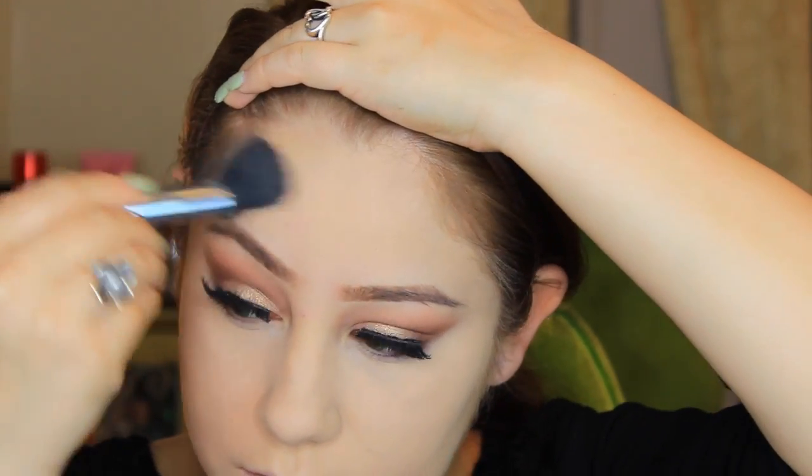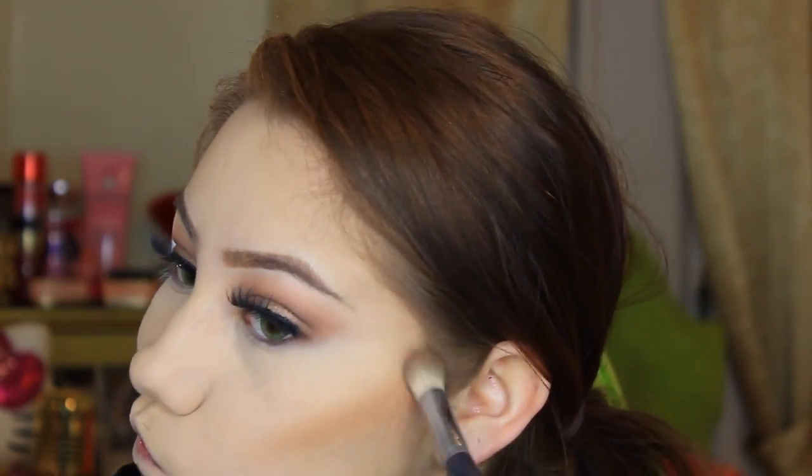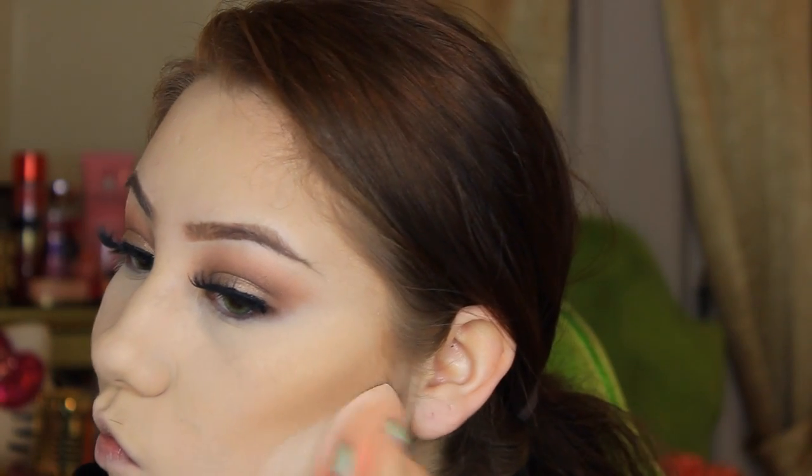I'm going in with my Too Faced Contour Kit, taking that medium cocoa color to warm up my face and contour my cheeks. Since this is a Kim Kardashian inspired look I really wanted to do extra contour because she's known for it. Going back in with that dark cocoa color on a small definer brush, I'm carving out my cheekbones to make it really dramatic. Then I'm going back in with the highlighter color using my Beauty Blender to clean up the contour line — it just shows your contour more and gives it a clean look.